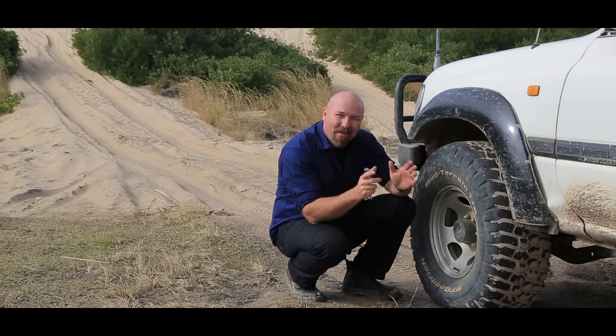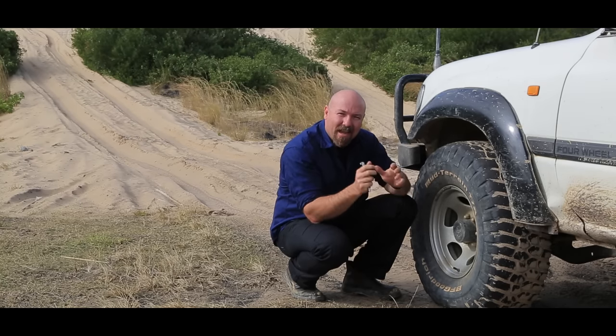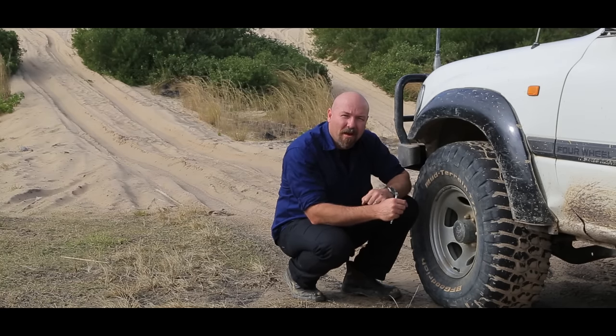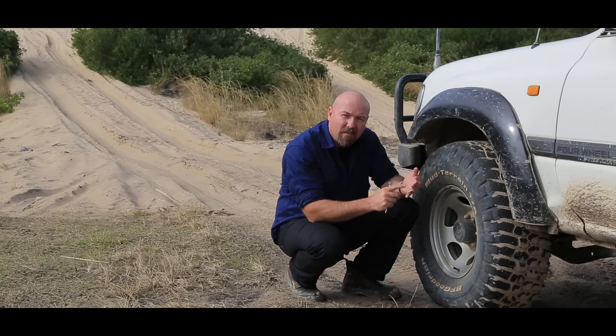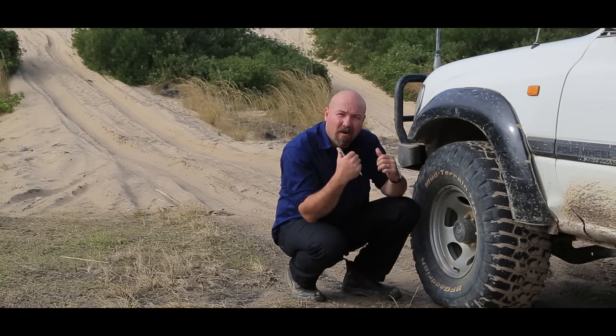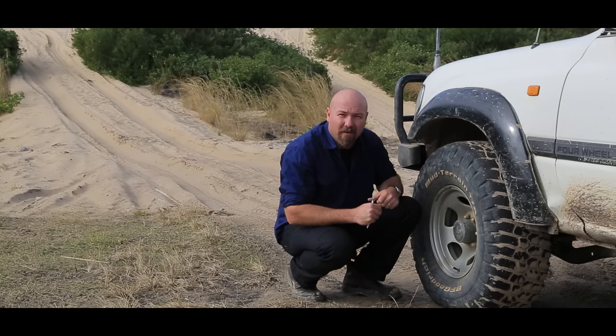G'day, I'm Mad Matt. One of the great things about owning a four-wheel drive is getting out on the sand. In preparation for that, I've let my tires down to about 15 psi. There's a whole heap of tips, tricks and techniques that are really important for us to understand so that we can drive on the sand safely, and I'd like to share with you some of the things I've learned over the years of doing it.